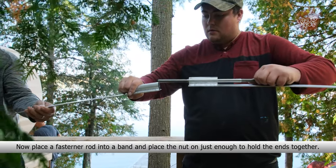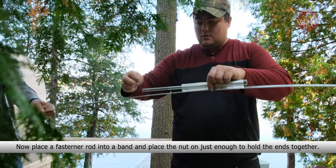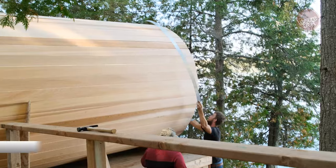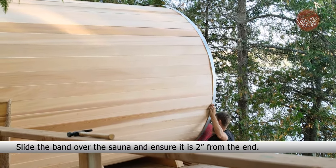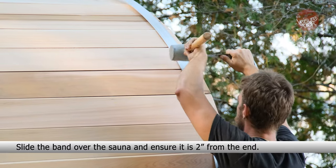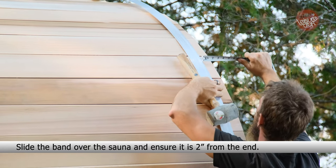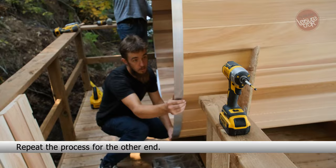Now place a fastener rod into a band and place the nut on just enough to hold the ends together. Slide the band over the sauna and ensure it is two inches from the end. Repeat the process for the other end.